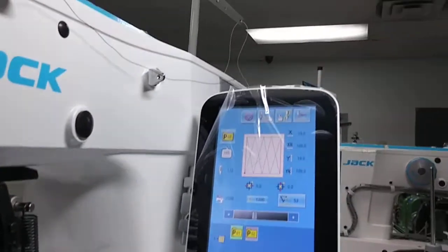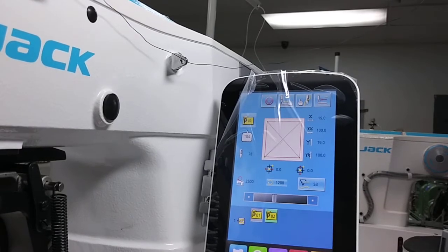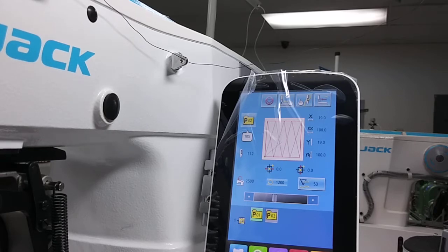I actually got these set up as quick icons — these two patterns. P1, all you have to do is push there and it gives you the Box X. P2 gives you the W-stitch. We can program other things in there, or you can program it yourself. I got a good manual on this and a lot of other videos on YouTube will show you how to program it and do all that.